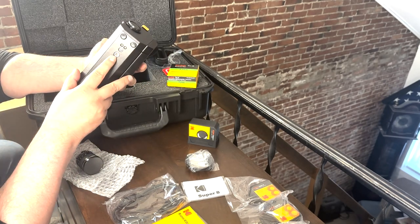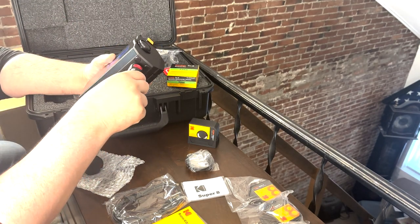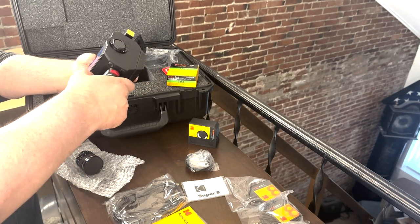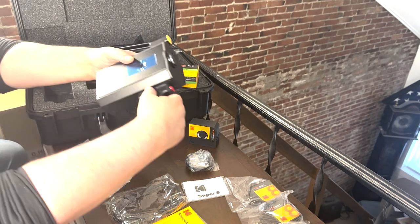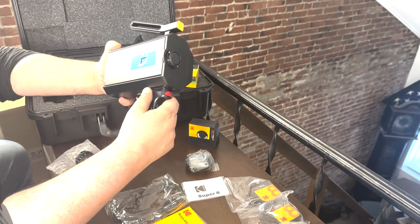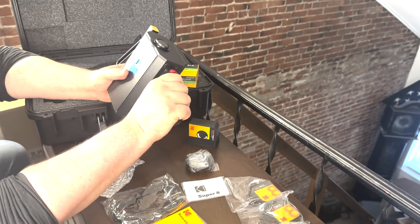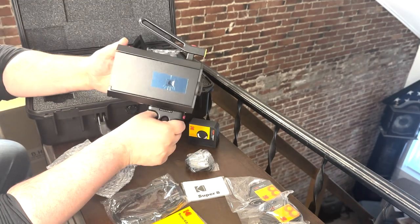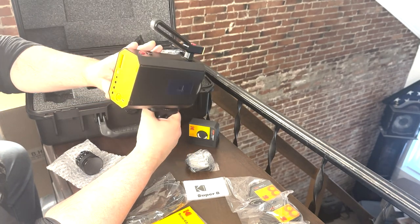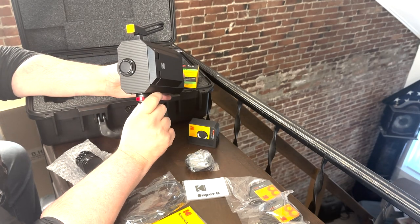This looks like your standard mount for a tripod. That was pretty easy to install the pistol grip — it feels very sturdy, everything in here is very well made. Even the aluminum handles on this are heavier than I expected. The casing on the camera is mostly aluminum as well; the back is plastic, but other than that it's right there.